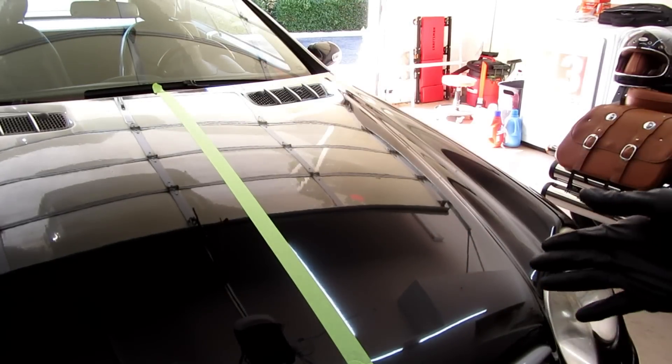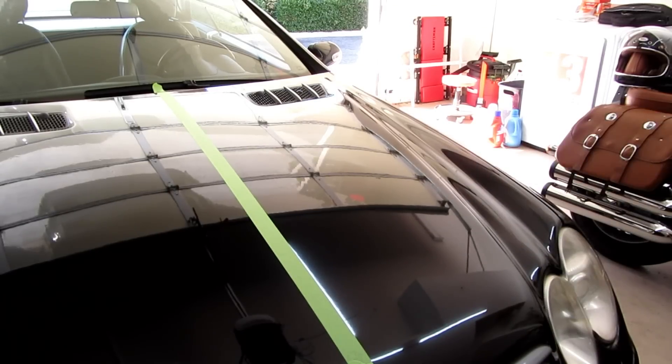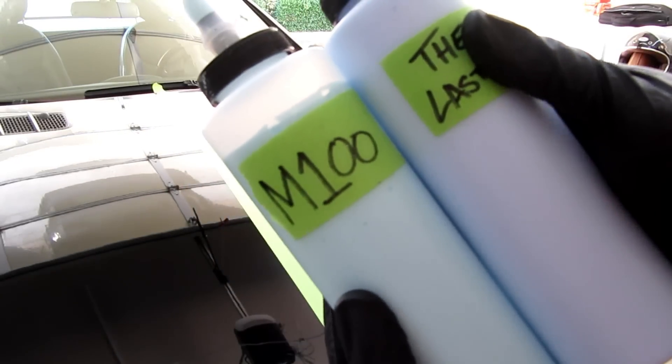If you watched my video with the last cut, I worked on that side and I'm saving this side for M100. I don't want you to think they're the same product because M100 is a lighter blue than the last cut.